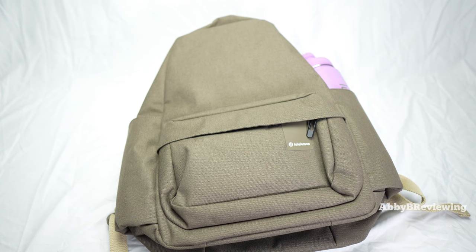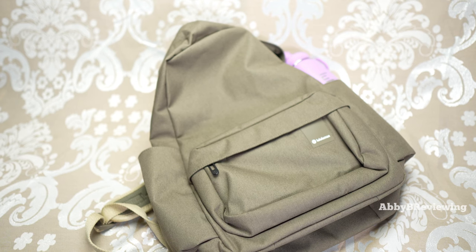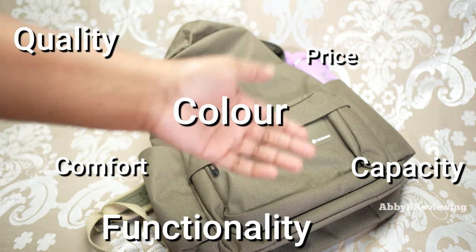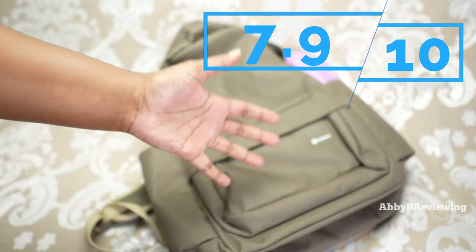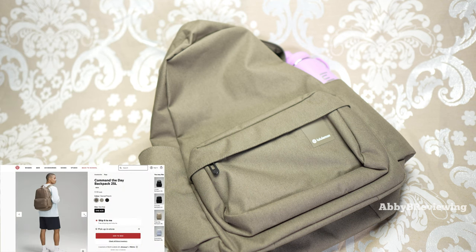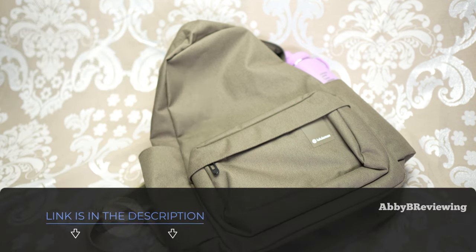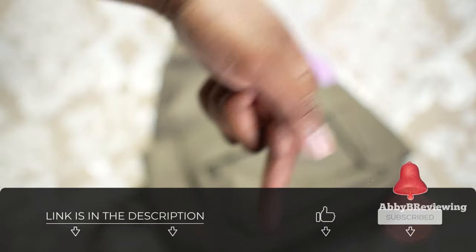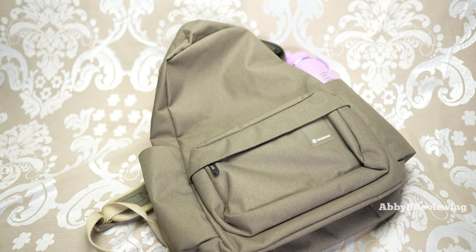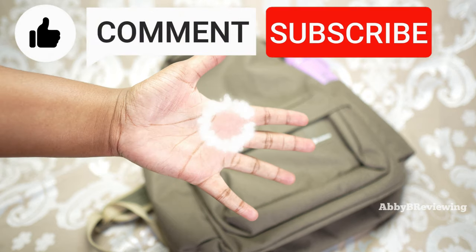The last con is that the material attracts pet hair and lint very easily, so keep that in mind if you have a pet — you'll need to lint-roll it regularly to keep it looking good. Considering the price, quality, color, capacity, and comfort, I'd give this a 7.9 out of 10 — I do give it a thumbs up. If you're looking to pick up the Lululemon Command the Day backpack, I've left a link in the description. Drop a comment below if you have questions, and make sure to like, comment, and subscribe — bye!